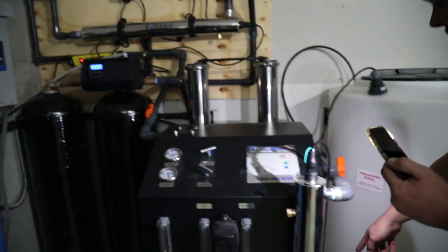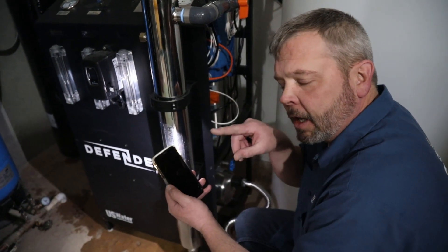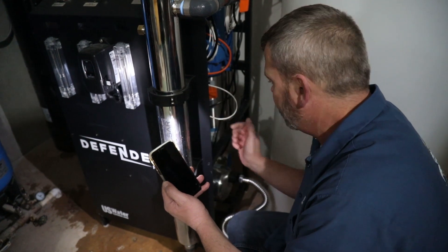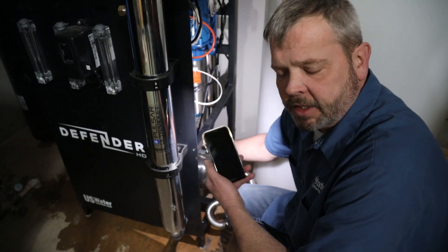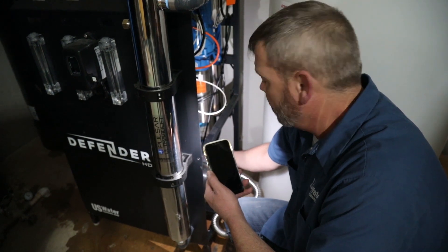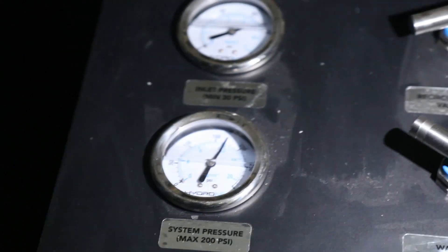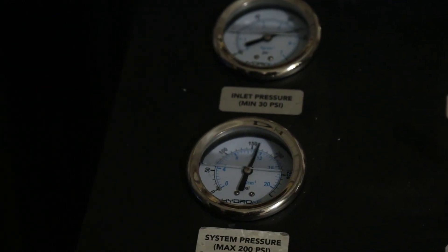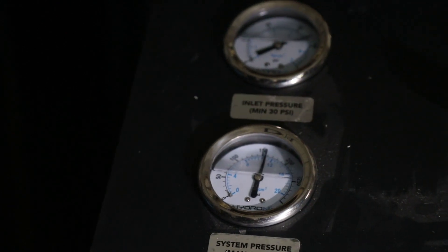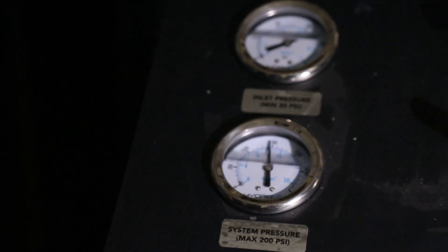I'm going to turn this throttle valve down here on the pump and bring the system pressure up to 150. To increase the pressure, you turn the valve counterclockwise. To decrease the pressure, you turn it in. Now, this is a globe valve — it's very sensitive. So if you go too far too quickly, you'll spike the pressure. We really want to go just a little bit at a time and then check our pressure again. You can see I've exceeded it just by that little bit of a turn, so I'll go back just slightly the other way — and we're just under 150.